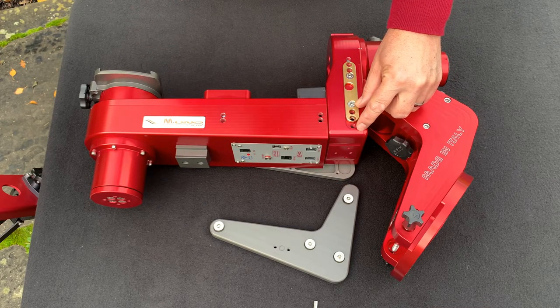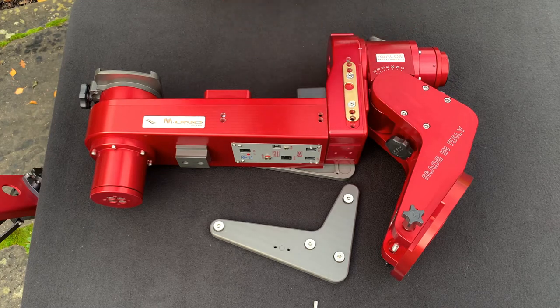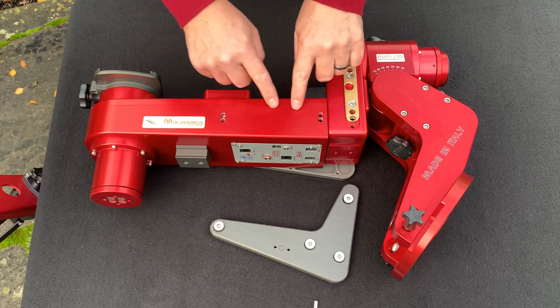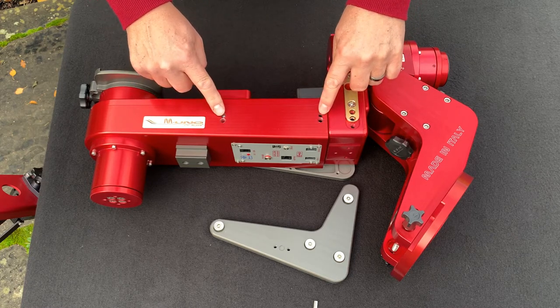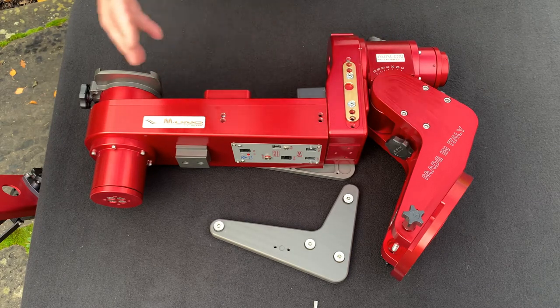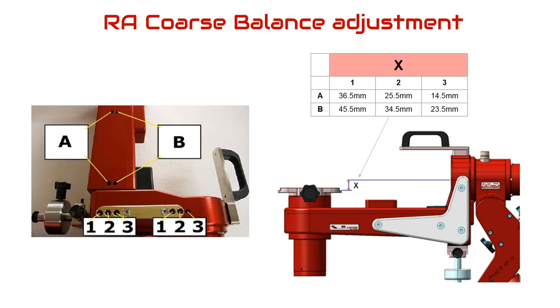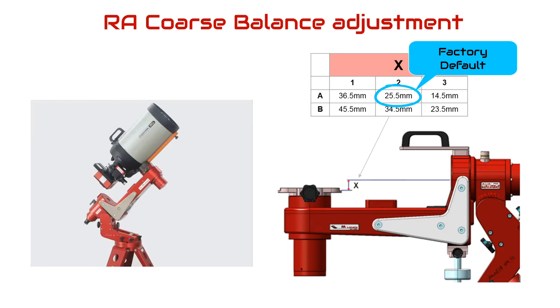There are three mounting positions on the side, labelled 1, 2, and 3 in the manual — these are the primary coarse control positions. There are two mounting positions along the arm called A and B. Position B allows the arm to move to its furthest position and is only used for large telescopes. This gives six different offsets of the main arm. Using position A with 1, 2, and 3 gives a range from 36.5mm down to 14.5mm. Position A2 at 25.5mm is the factory default and suitable for many portable mirror-type scopes available on the market.